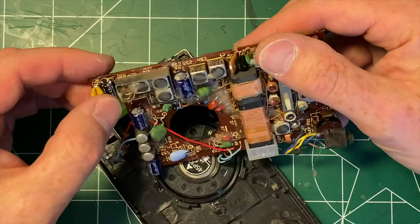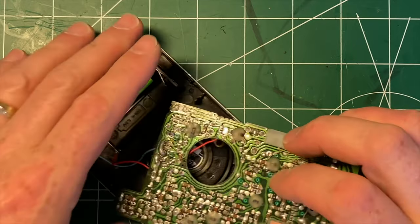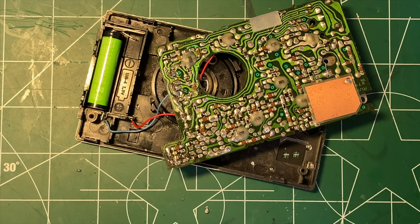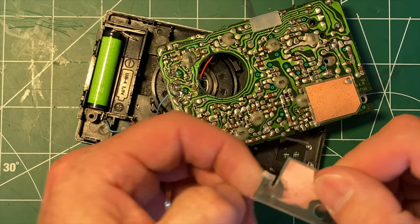I don't think any of the capacitor work that I've done was actually necessary, although I'm not upset that I did it. That's kind of where we are. I think it's working. I'm going to put it back together and try to stick a wire up in here and solder that in.